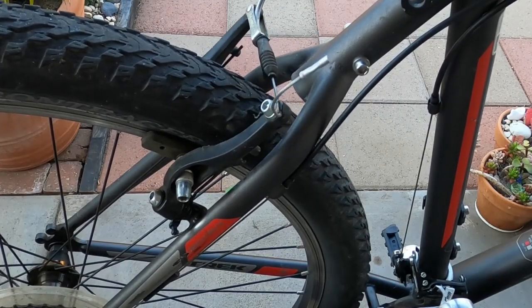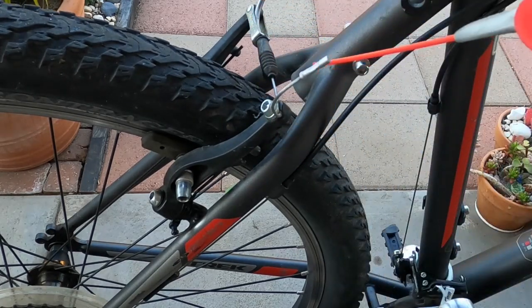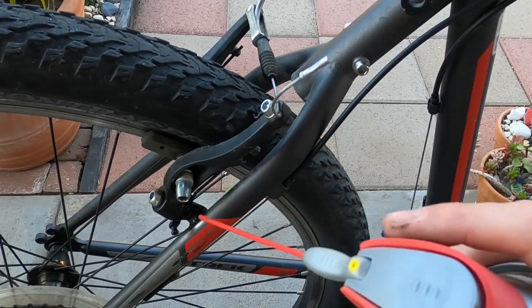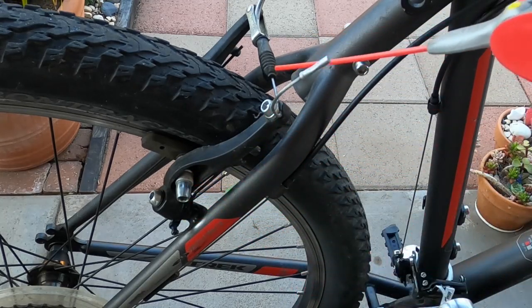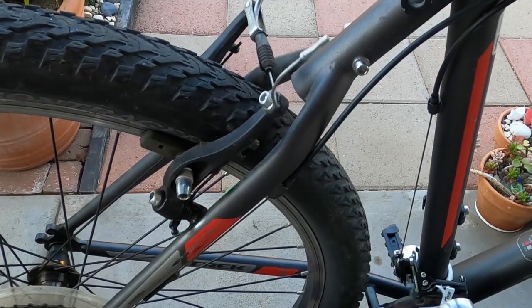Give the lever a squeeze and check out how the brakes are functioning. If they're sticking or lagging at all, go ahead and give a spritz of oil on these spring points right down here, and give the cable just a little bit of oil too — that'll help loosen it up.